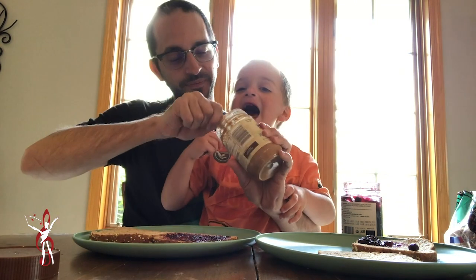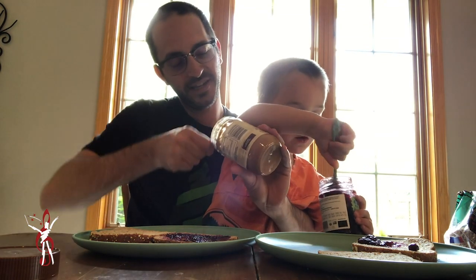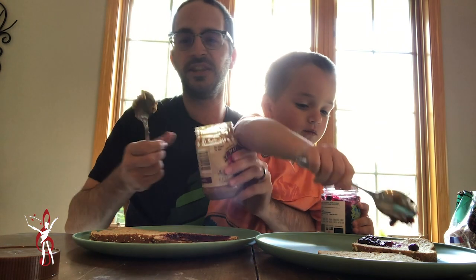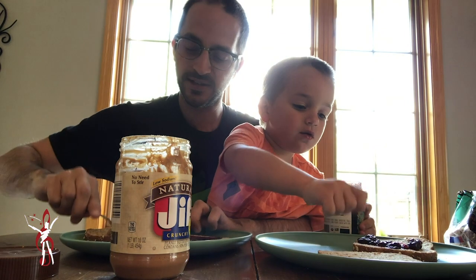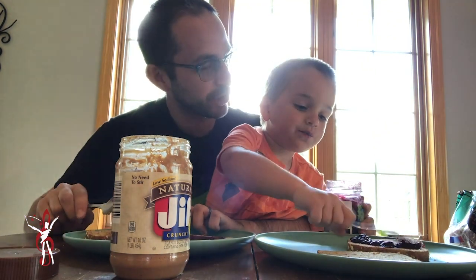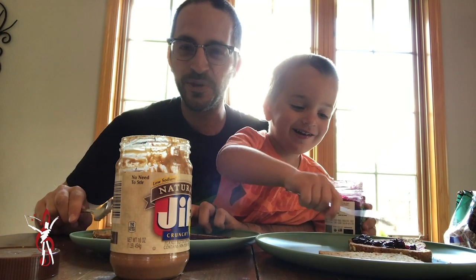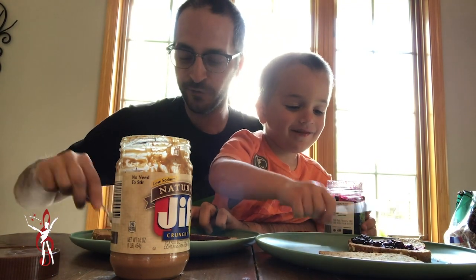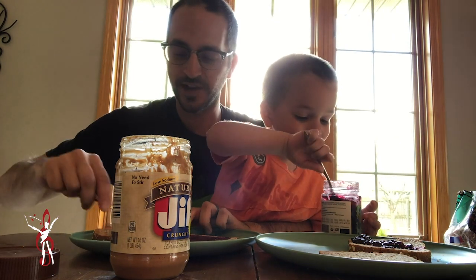So what I'm going to do is get some peanut butter on the back of the spoon. Holden, do you want to tell them about the comments down below? Should they list their favorite jelly in the comments? That's ewee. List your favorite types of jelly in the comments below — we're using grape jelly for right now.